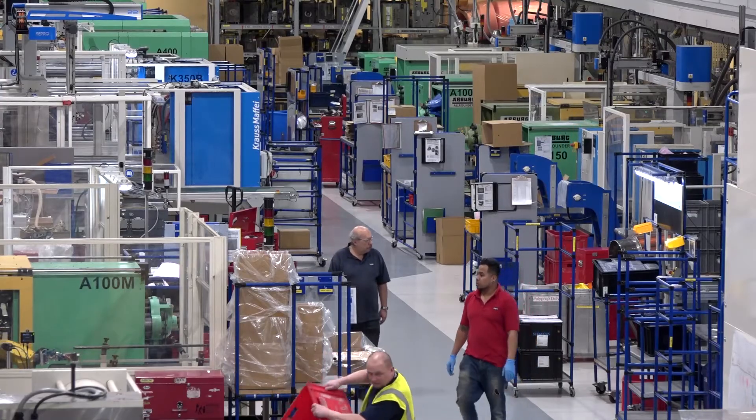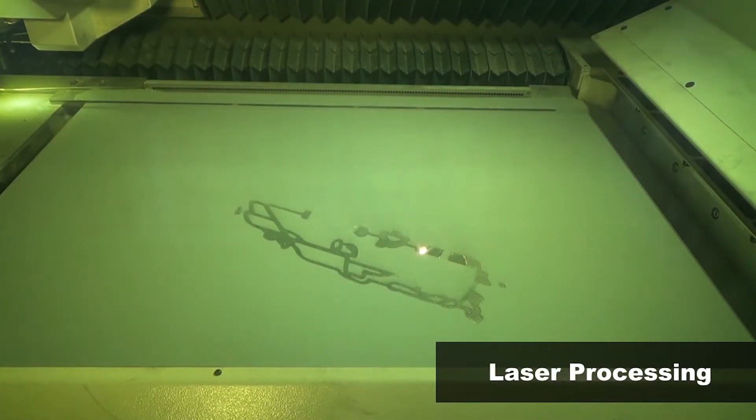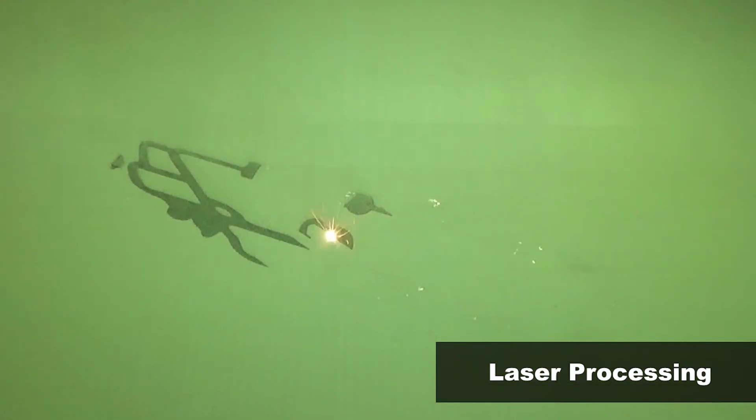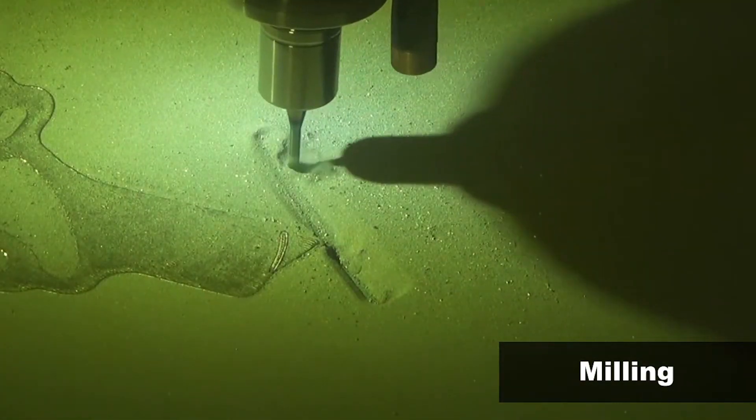The Lumex is not trying to replace CNC machines — if something can be made quickly on a CNC, there's no need for additive. On cost: powder is expensive, but powder manufacturers are developing new options all the time and prices will come down. Critically, machining from a billet wastes significant material, whereas with the Lumex, powder is recycled and you only use what you actually build.